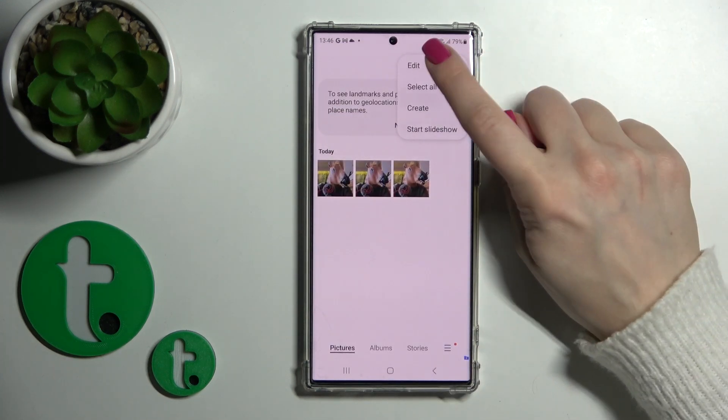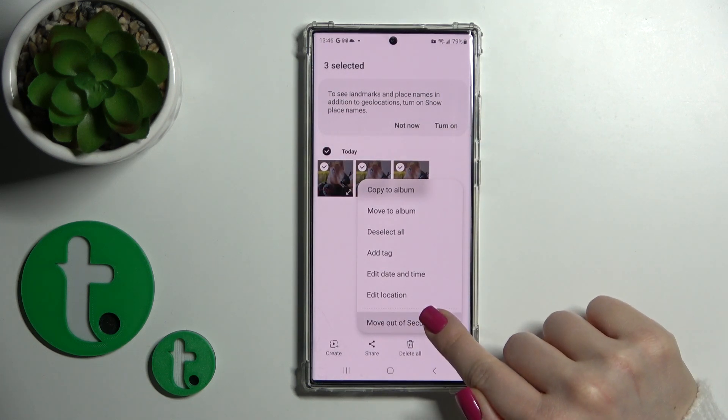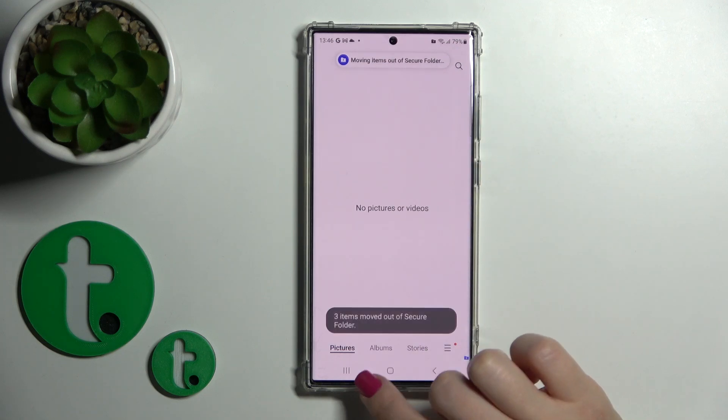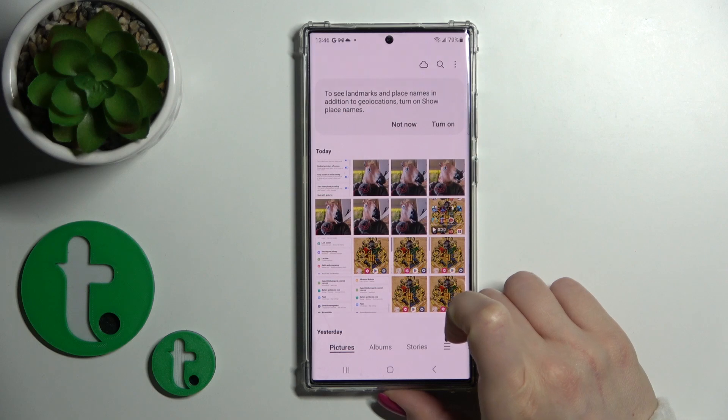To unhide them, just select these photos, tap More and click Move Out from Secure Folder. Let's go back to the gallery and we can see them again here in our gallery app.